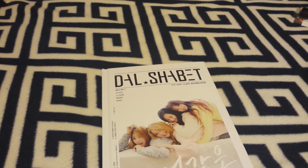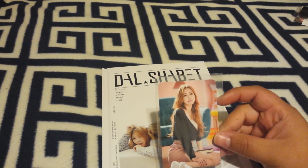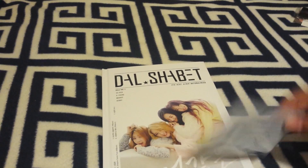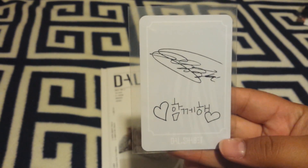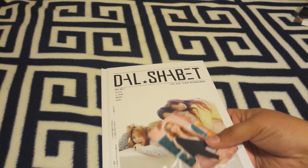The photo card I got was — I think her name is Subin. Here's the back. And this I also got from KMOL24.